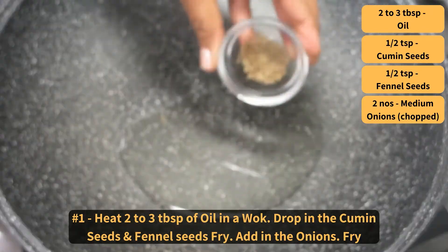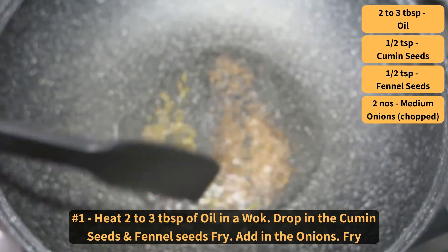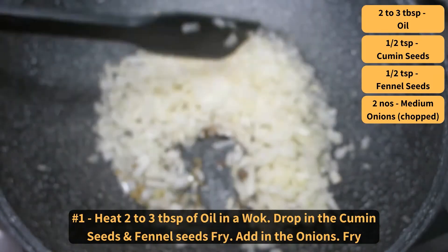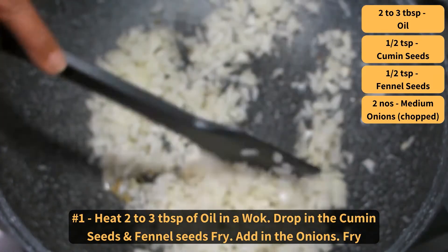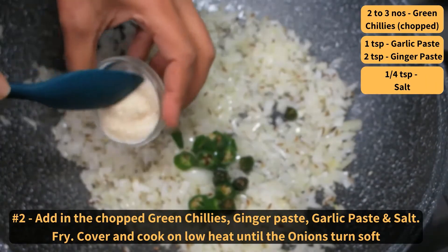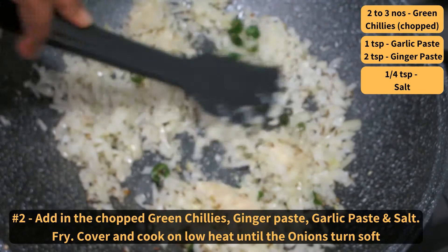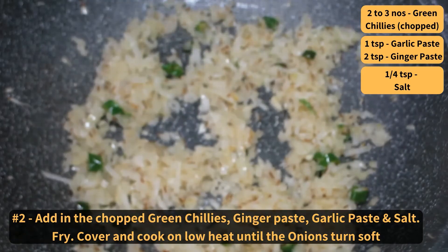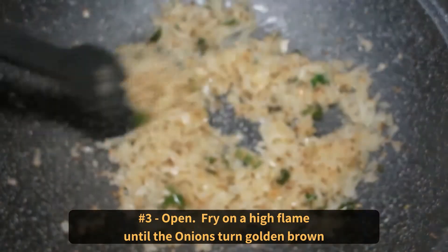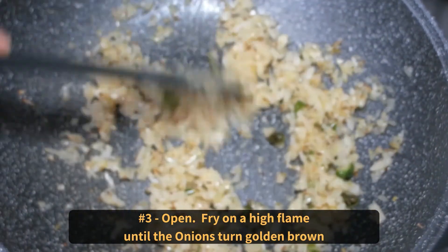Heat oil in a wok. Drop in the cumin seeds and the fennel seeds. Toss a bit. Add in the onions, toss and fry. Add in the chopped green chillies, ginger paste, garlic paste, and the salt. Fry, then cover and cook on low heat until the onions turn soft. Open and fry on a high flame until the onions turn golden brown.